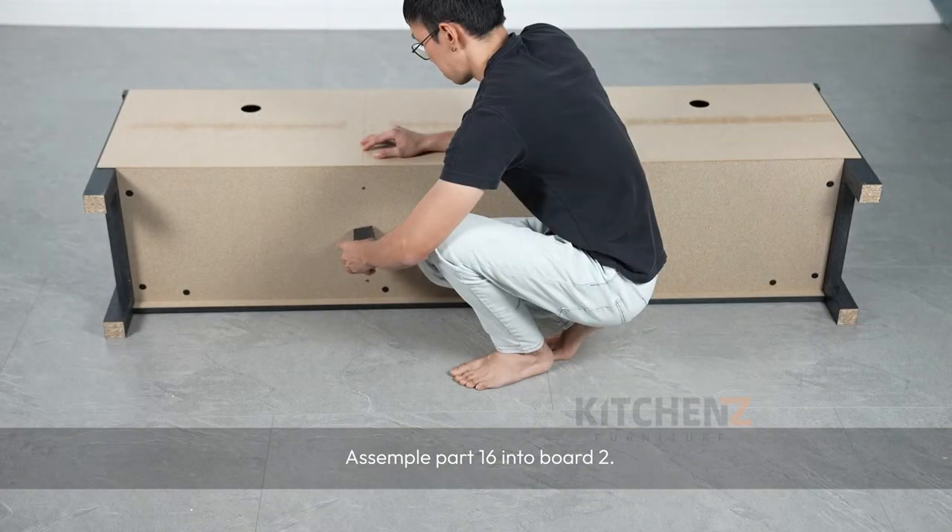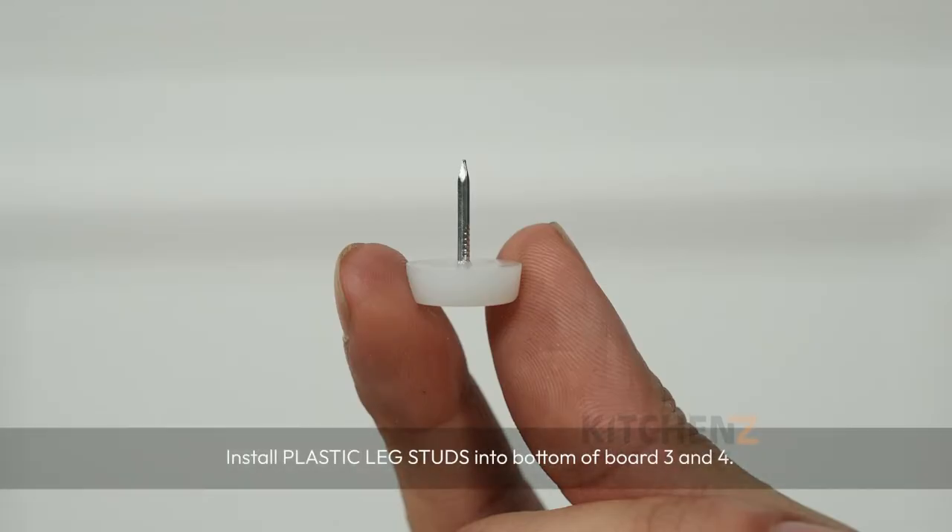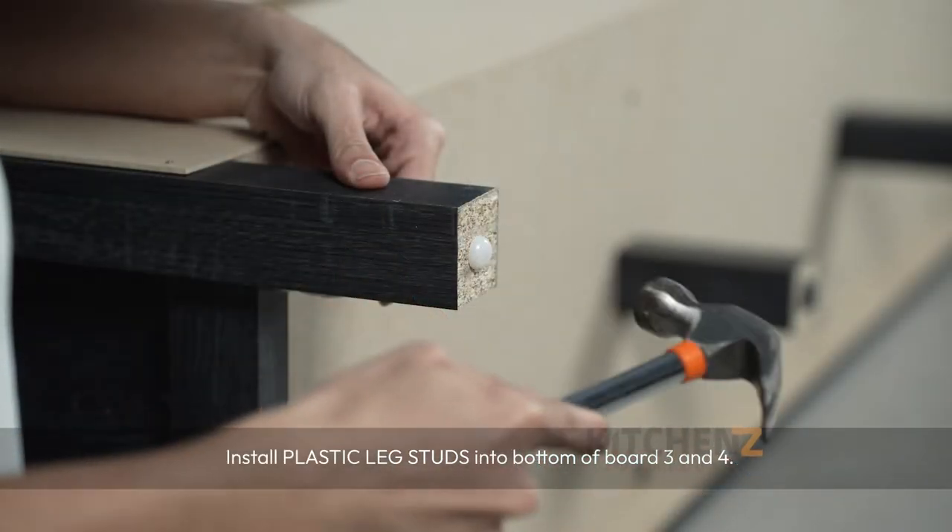Assemble parts 16 into board 2. Install plastic lake studs into the bottom of board 3 and 4.